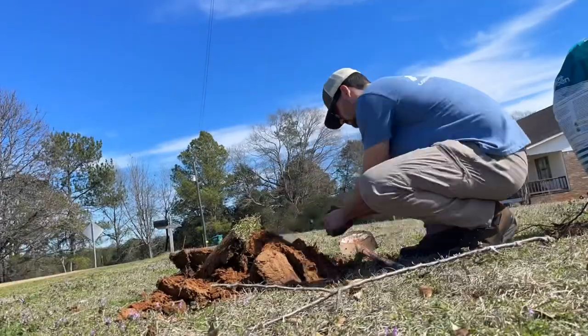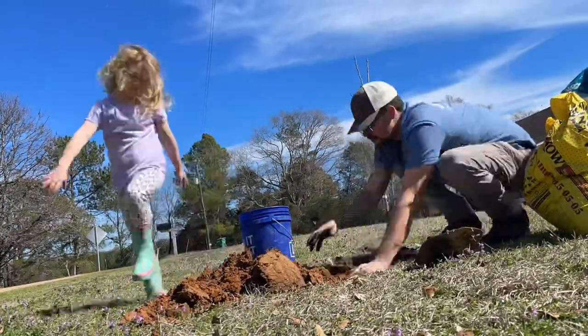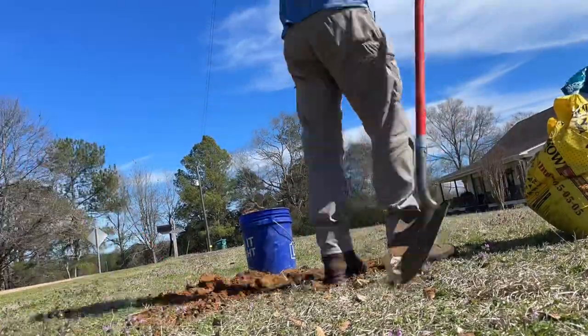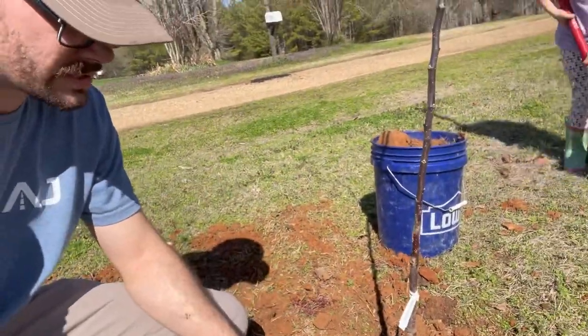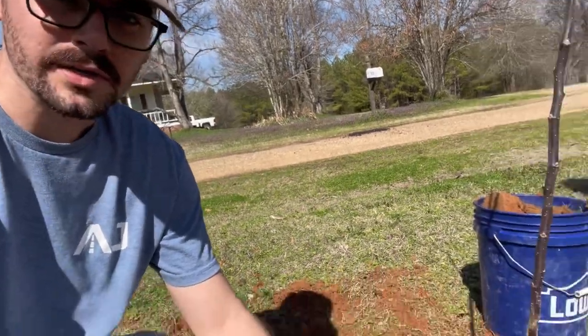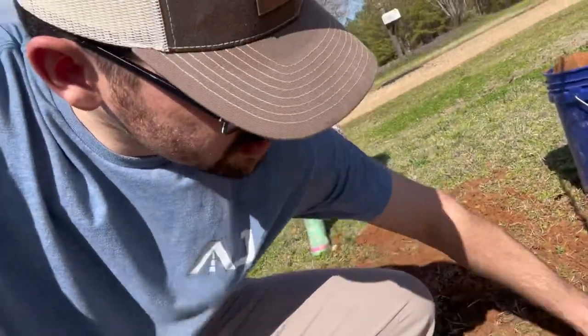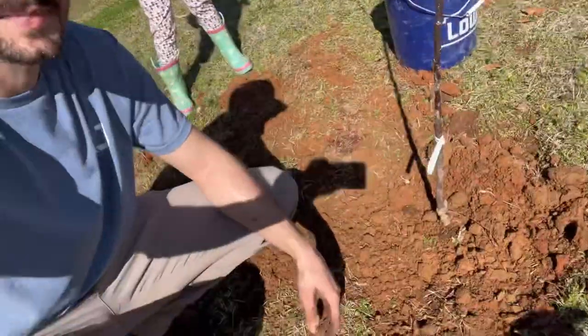Well, you guys fell over almost immediately, but we got our hole dug. Got to toss some amendments in there — going to toss some compost and some looser soil into that old clay stuff. So that is an Arkansas Black apple. It's a little iffy on our chill hours — I think it's 750 or 850. We might not get that many, but it was just a really cool apple and it was on sale. Got it planted just below the graft, going to get it mulched in and get some water on it later today.